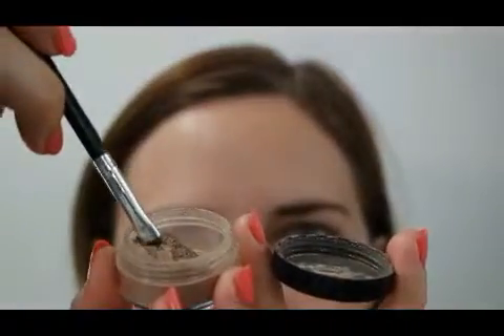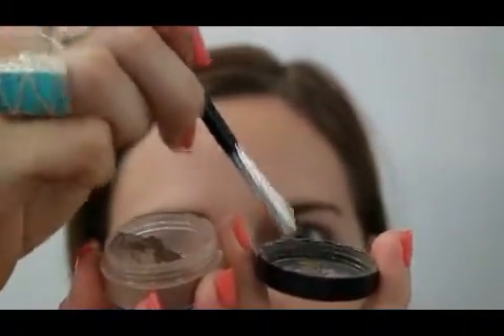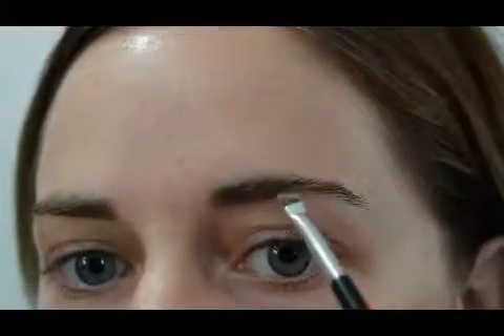How I get the product out is I dip it in, tap off any excess and then dip the rest into the lid — I'll only use the lid for the product. I find this just helps it not go everywhere.